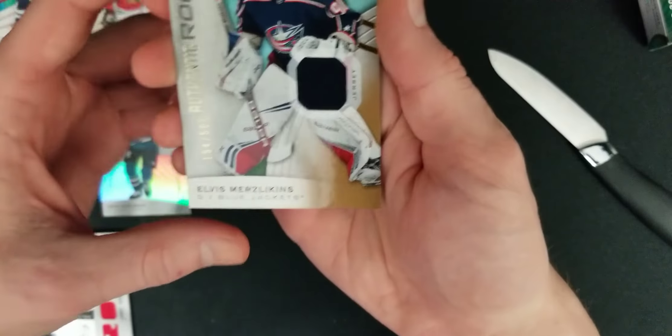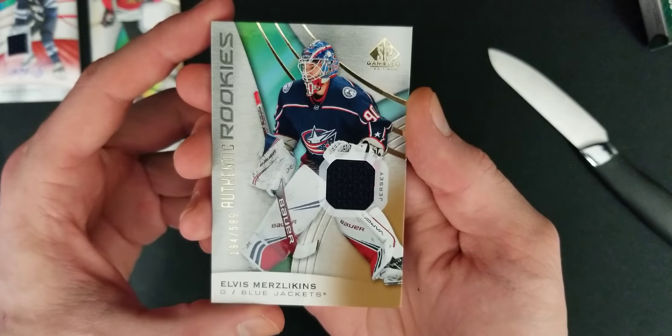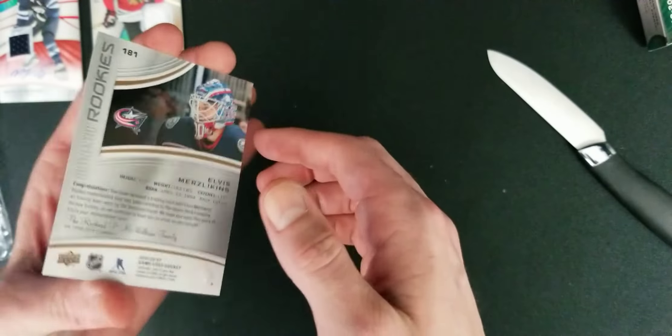And we have an Elvis Merzlikens patch card, 194 of 599. Not bad at all.